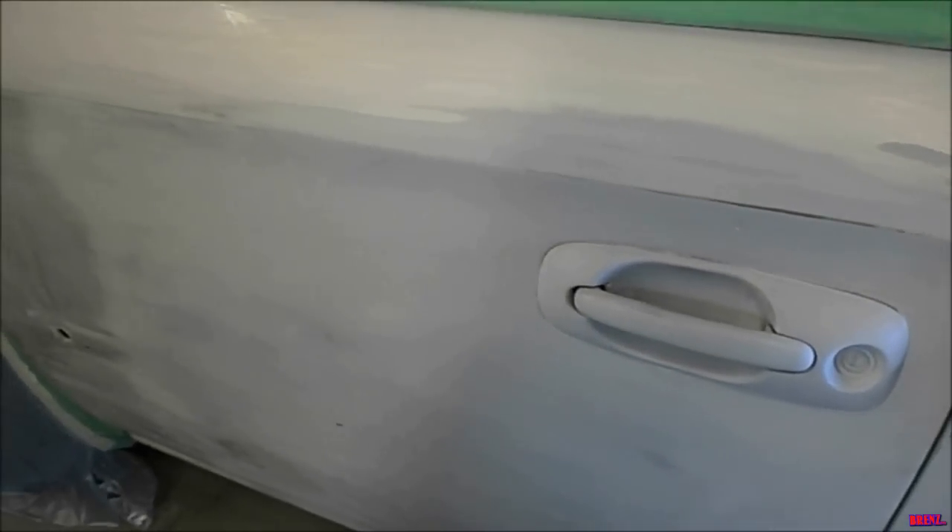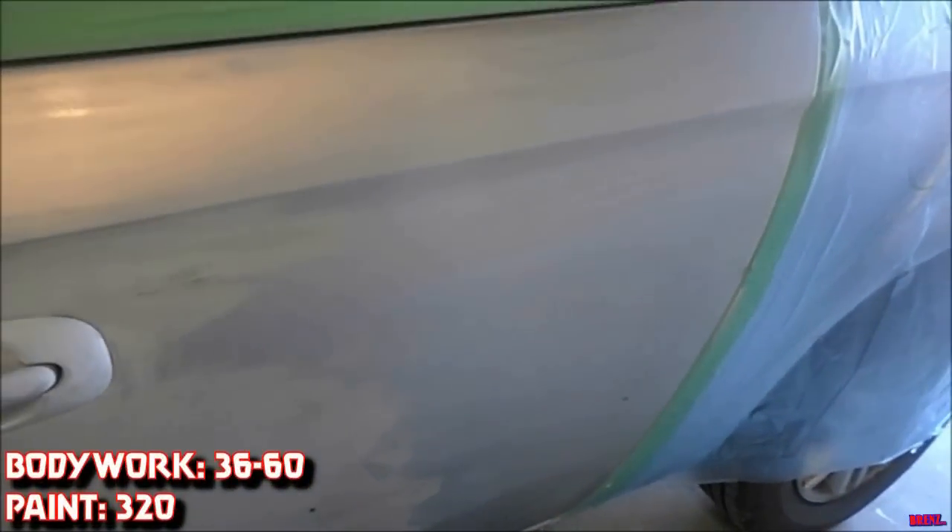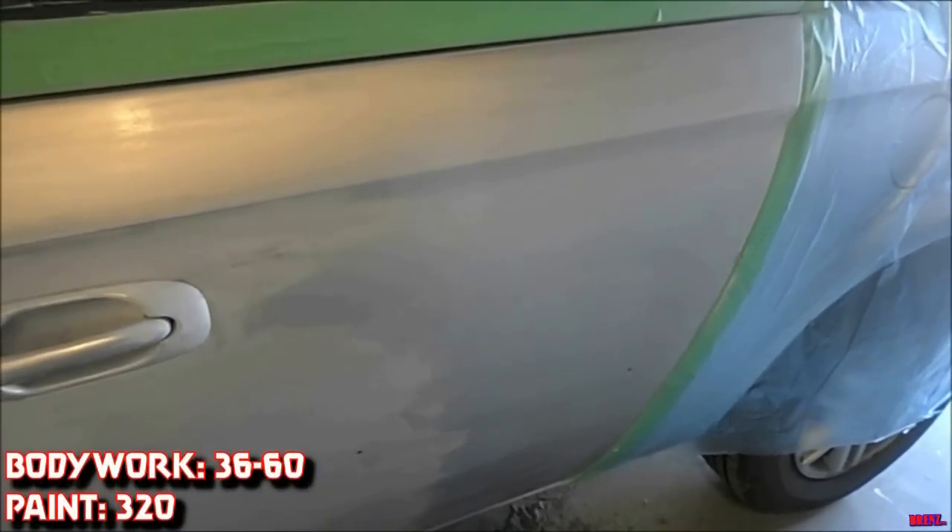You have to sand every square inch probably three or more times, and what you use will depend on the job. If it's bodywork you might have to start with 36 grit and go all the way up to 600. If it's just paint, you might want to start on 320 and end up at 600. Either way, you've got to do a lot of sanding.